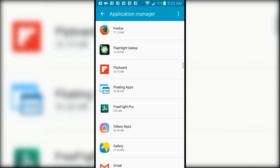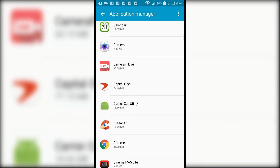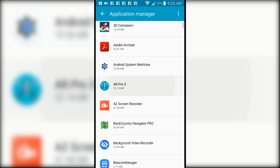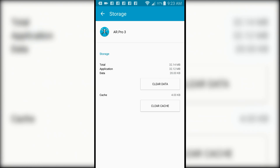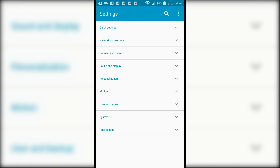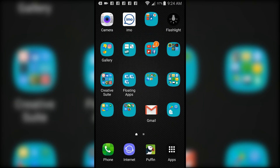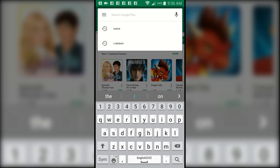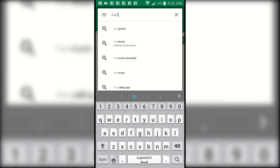If you use any other piloting app, I often use one called AR Pro 3 — I'm going to go ahead and clear that data as well. That's all we're going to do with the phone for now. The next thing you want to do is check the app store to make sure you have the latest and most recent version of the FreeFlight app.